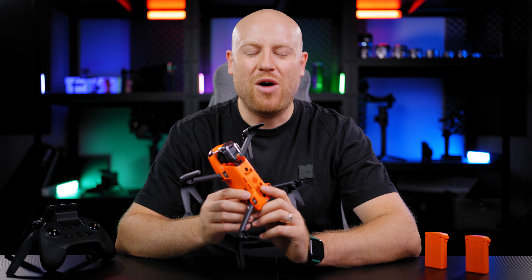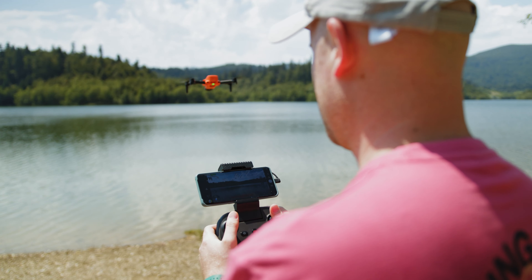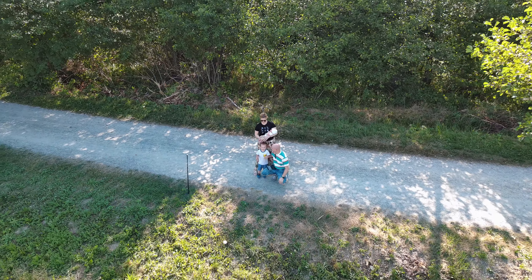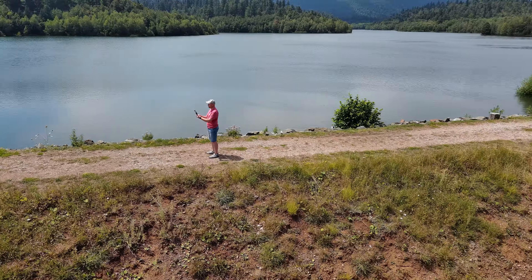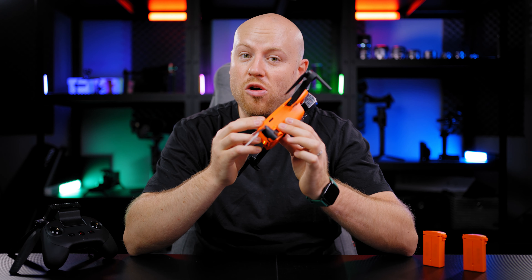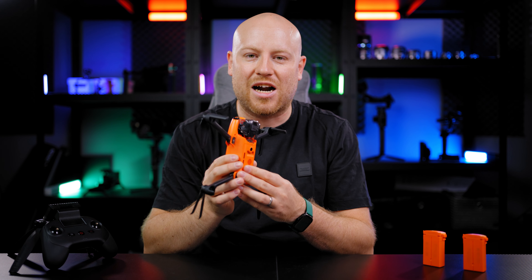Welcome back to another episode on the Mauro's Films channel. Today we shall be really creative with the Autel EVO Nano Plus. I have been flying a lot with this powerful nano drone and I am here to bring you my top 5 favorite features and how to use them. So let's go straight and start with them.